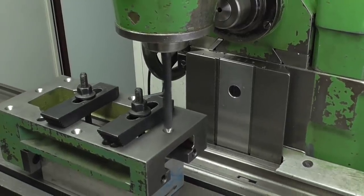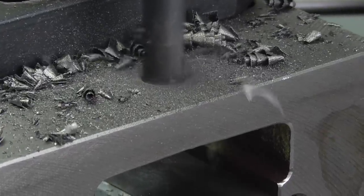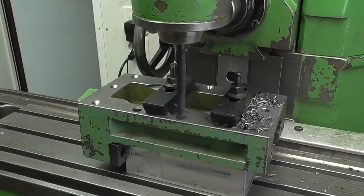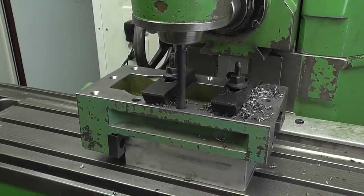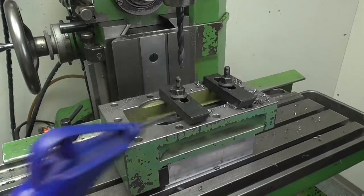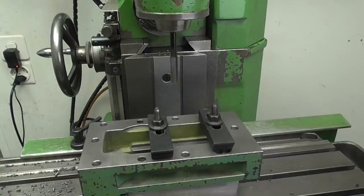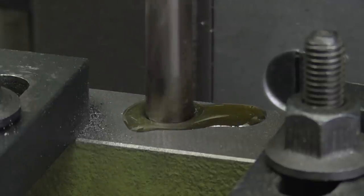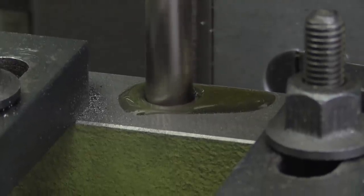Now I'm pre-drilling all the holes to 9.8 mm, so I'll have 0.2 mm of material left to remove later with the reaming tool. I'm going to drill these holes through, and the blind ones are 15 mm deep. With the reaming tool I can make the diameter of the holes precisely to 10.1 mm — exactly what I need. I'm adding a bit of cutting oil for cooling and lubrication.